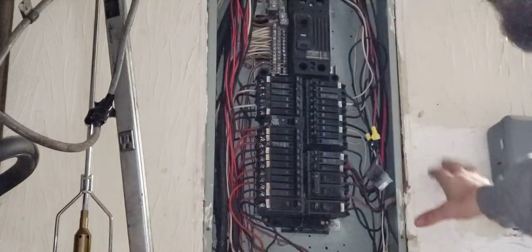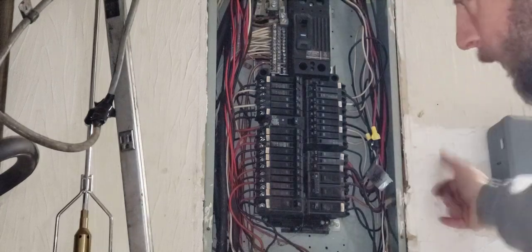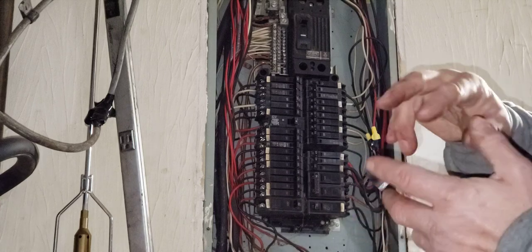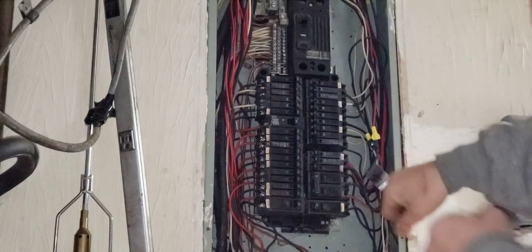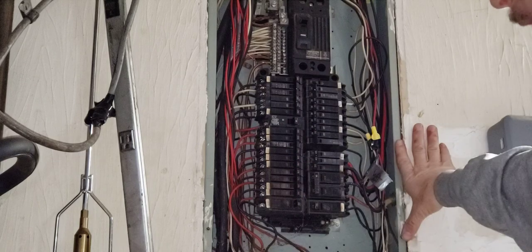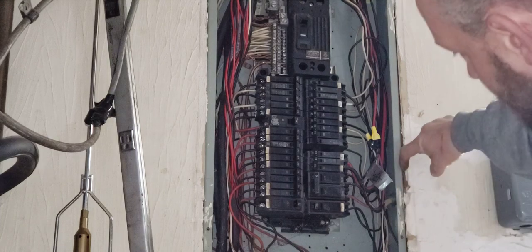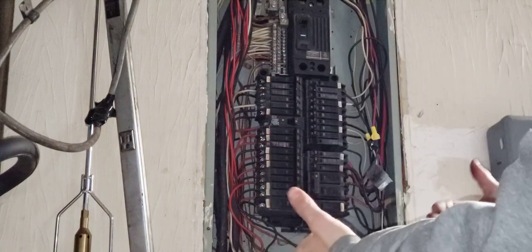Never enclose a panel box like this — now if I have to pull wires through here I have to bust up this drywall. On the back side there are electrical clamps with a nut, so you need access to that. I don't even know if it's code to drywall up to this — there should at least be an access panel. It should be outside the wall so you can get to it.